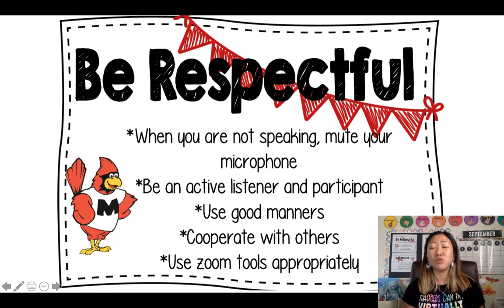The last one is to use your Zoom tools appropriately. That means even if you know how to use them, make sure you are not using them during class time unless the teacher asks you to. You don't have to keep clicking on things or use the chat box every minute — use them the way you're actually supposed to.